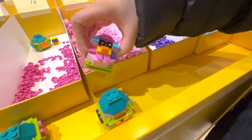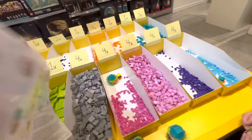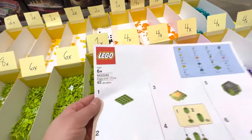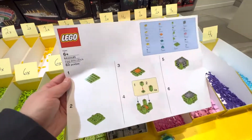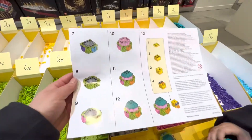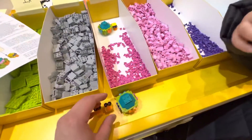So they have an Easter celebration event at the LEGO store. If you come, they give you the instructions to build the egg and chick — 63 pieces, complementary from the LEGO store. Pretty neat. So we built one per person in our family.